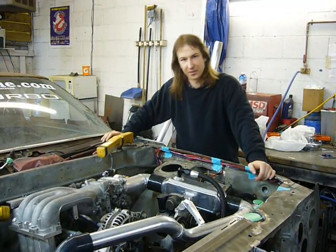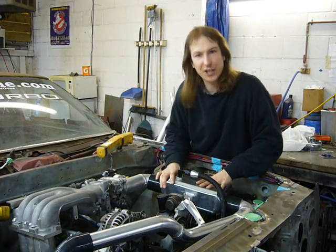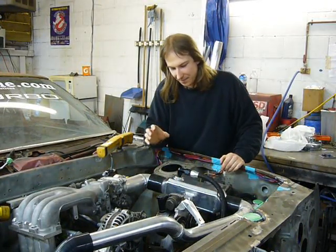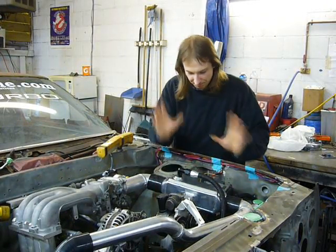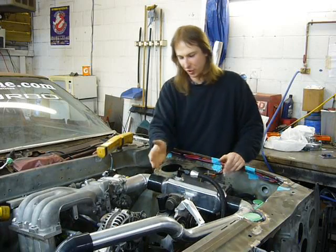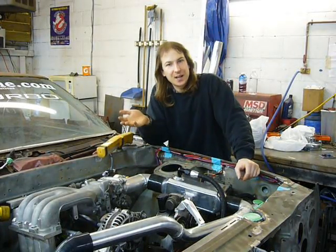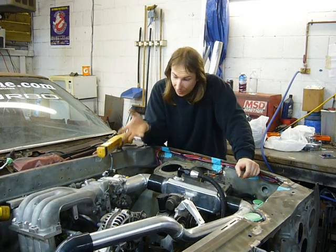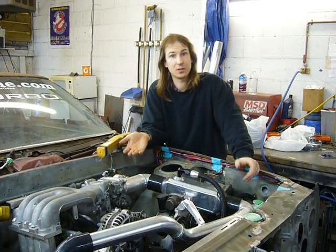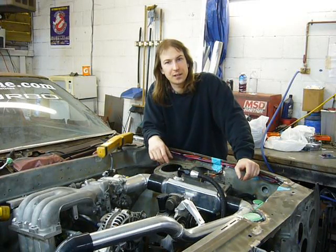Thus ends this episode. You may have noticed that I haven't built a bracket for the actual intercooler yet — mainly because I'm just not sure about the power steering pump, so I figured I'll leave that until I know for sure and I don't have to rebuild the bracket. What's up for next episode? I'm glad to say that the large mechanical tasks with the engine are almost over, so I think we'll probably tackle the fuel system.